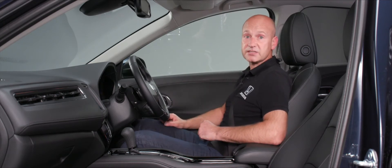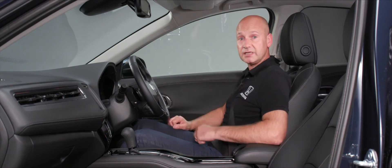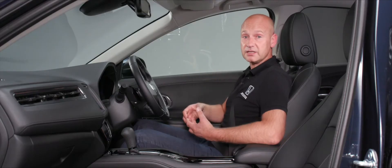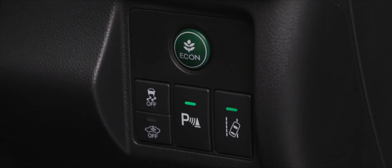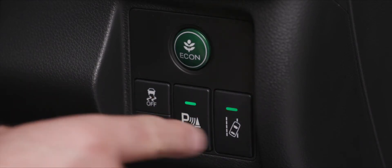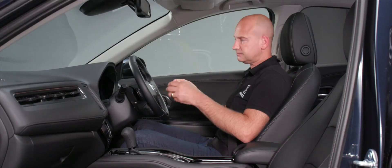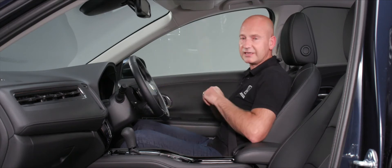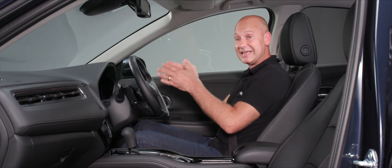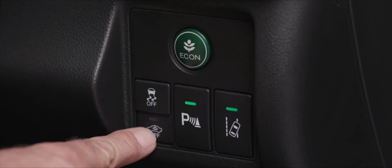The parking sensors button shows a green light when active. The lane departure warning button also uses a green light when on — it uses the camera at the top of the screen to detect painted road lines. If you drift too close without indicating, it gives an audible and visual warning so you can make corrective action to stay in your lane.